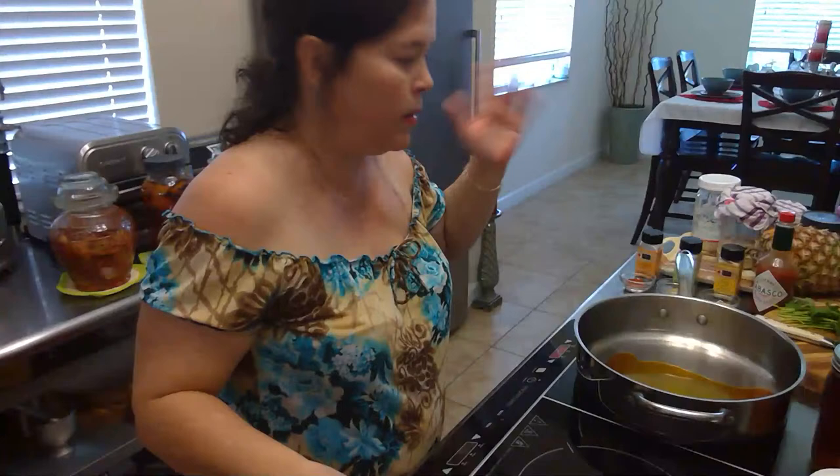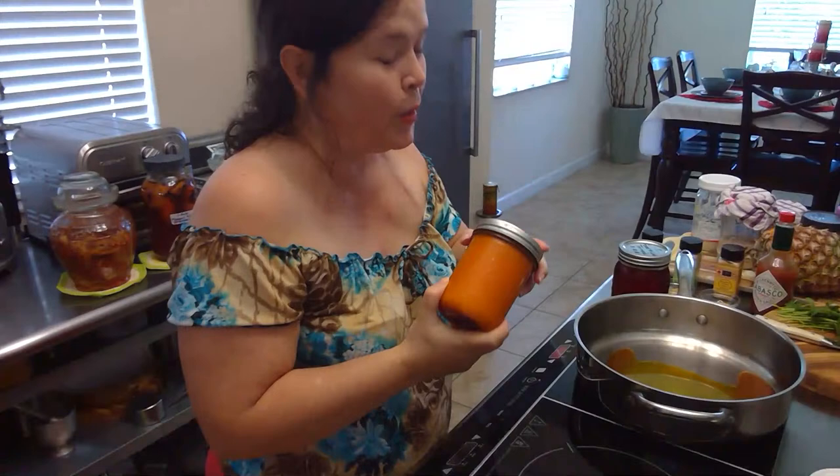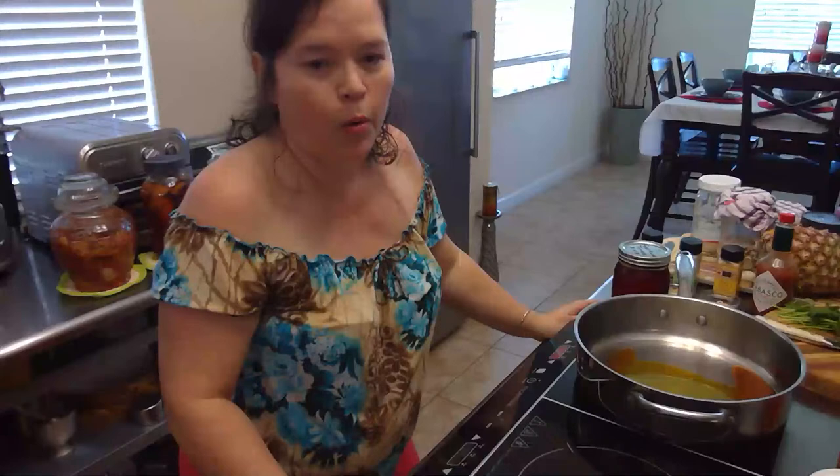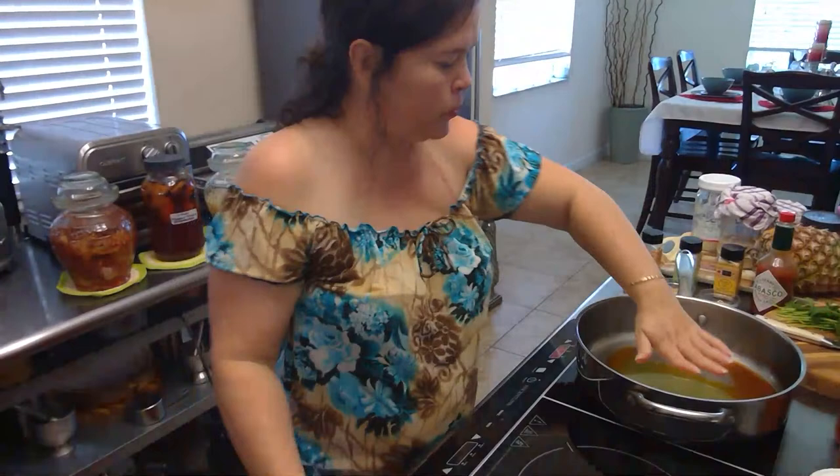I have about three tablespoons of the annatto seed oil. For those asking about it, I make it in different forms and different ways. One way is with 100% lard, which is actually the traditional way of making annatto seed oil in Puerto Rico — at least the way my mother makes it. The other way is using a blend of oil and lard, and of course you can make it with just oil if you want.